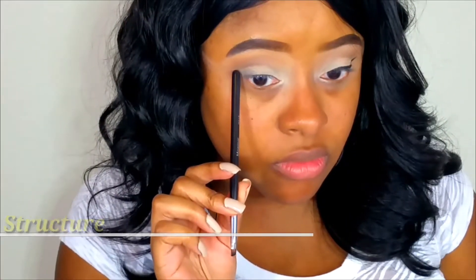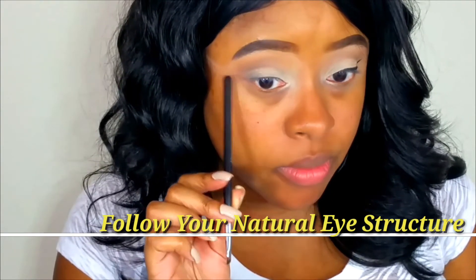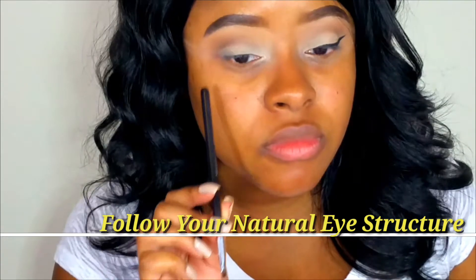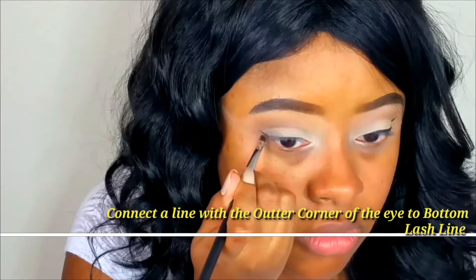Hello everyone, I'm Aya Sharday and this is my wing liner tutorial. Let's get started. I'm showing you where you need to pay attention to — specifically where my eye naturally folds when I open my eye a little bit, because that's where the tail of my wing liner is going to be.